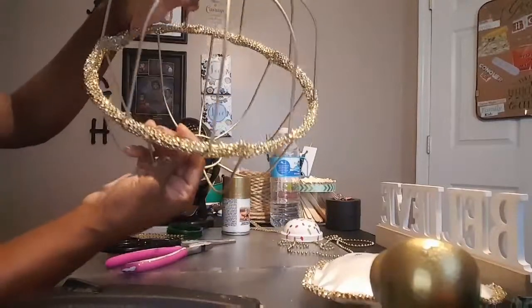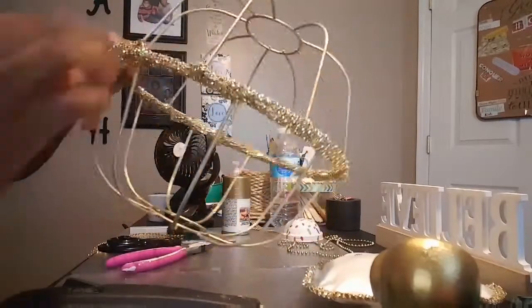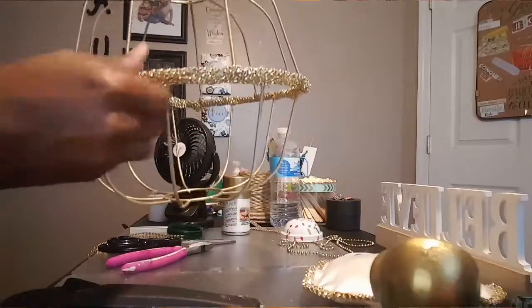Look at it — it's cute! I'm going to finish this up and mold it all the way around and make sure it looks great.